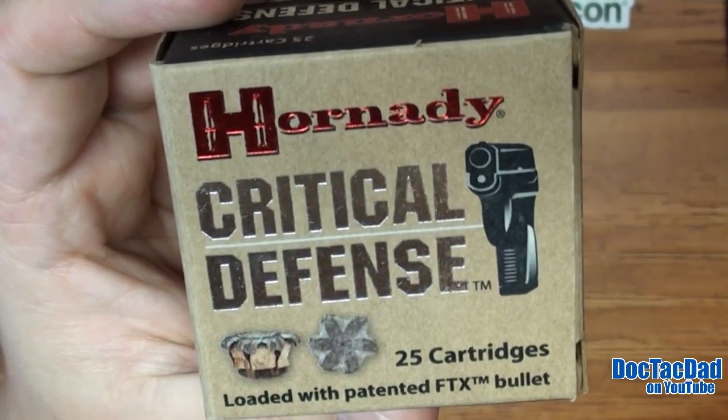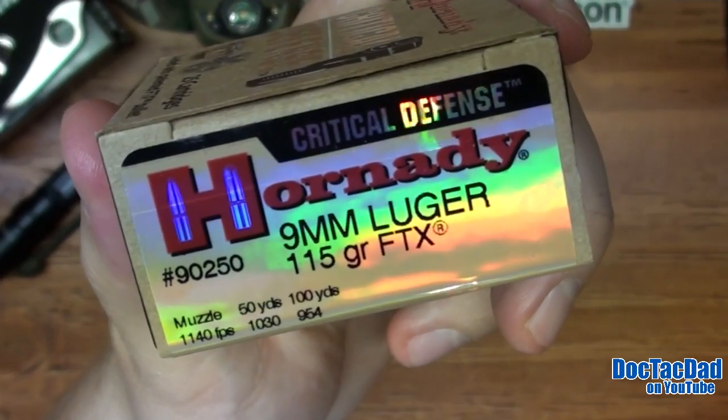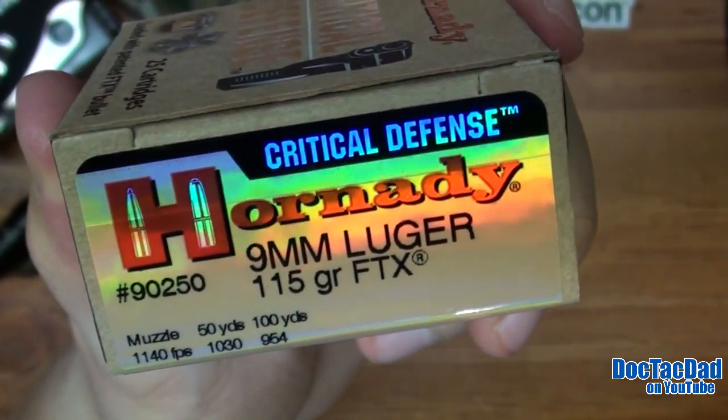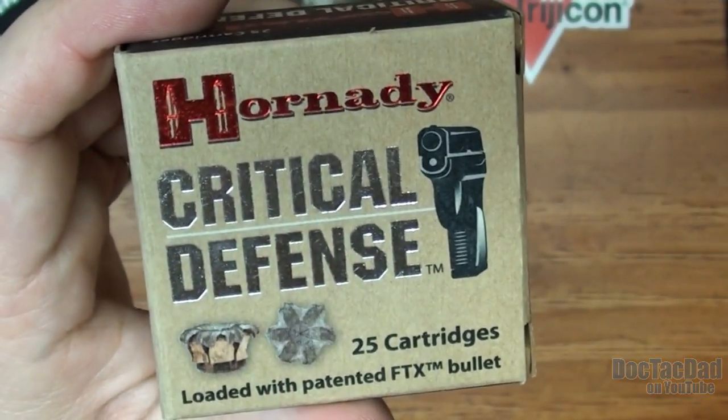Alright guys, that's a look at the Hornady Critical Defense. Let me know what you guys think down in the comments below. And don't forget to rate, favorite, and share the video — it helps the video out and it sure helps our channel grow, and I really appreciate it. As always guys, thank you very, very much for watching. We'll catch you in the next video. See ya.